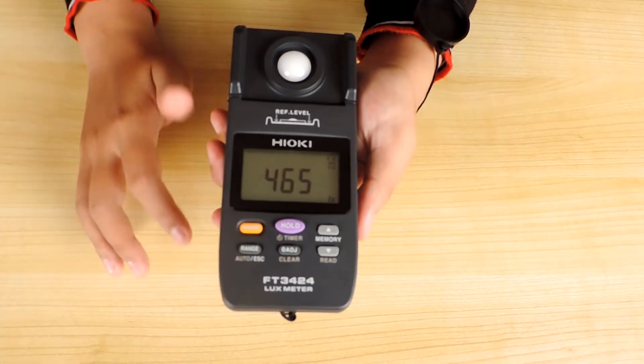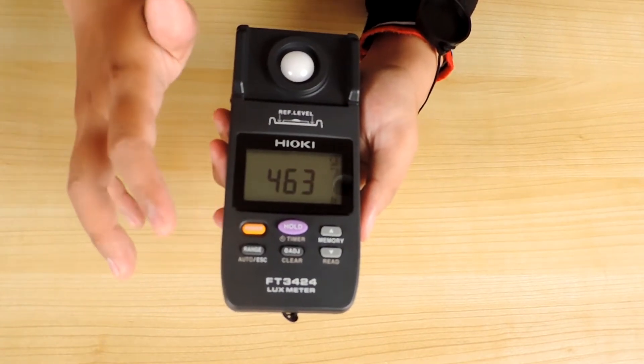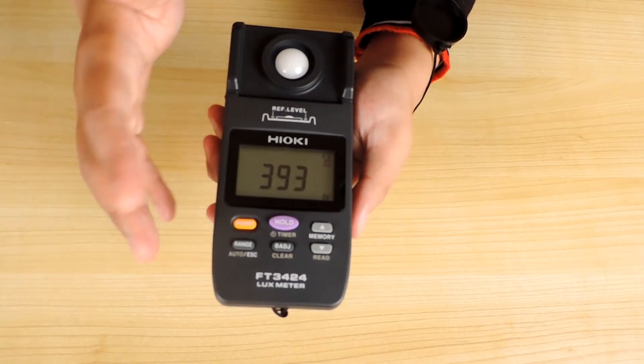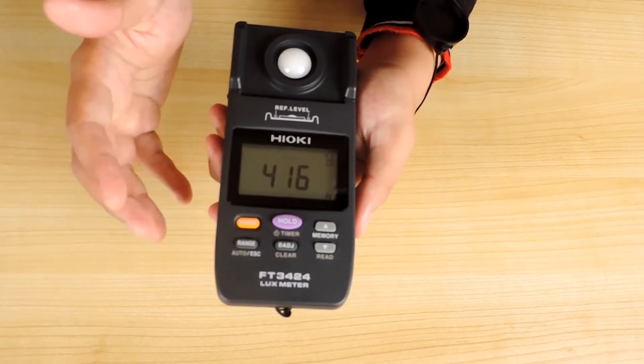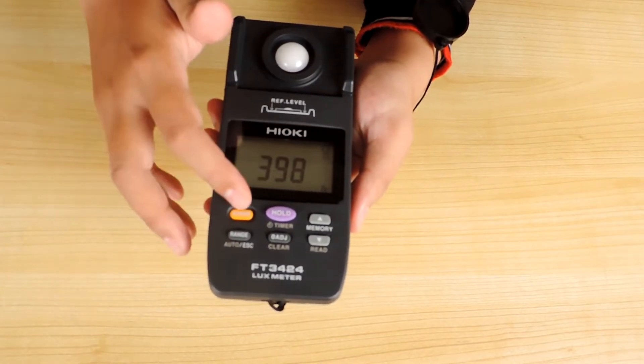Alat ini dapat menyimpan hingga 99 data hasil pengukuran, dan dapat membaca mulai dari 0,00 lux sampai dengan 200 ribu lux. Cocok digunakan untuk mengidentifikasi produk lampu LED dan lain sebagainya yang membutuhkan cahaya sebagai keluaran utama.